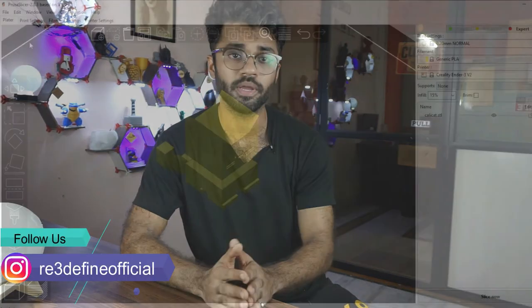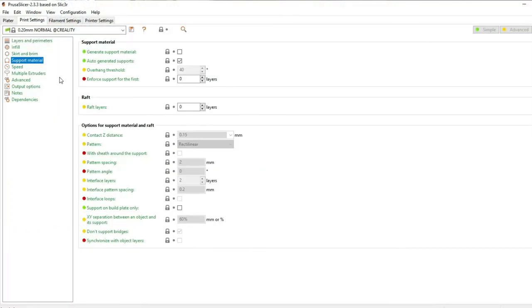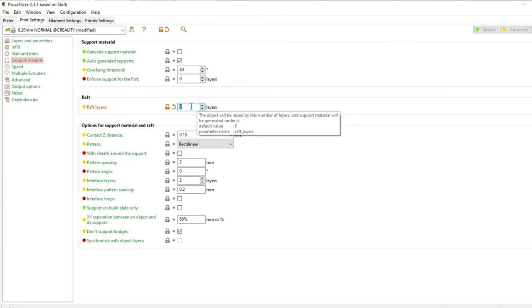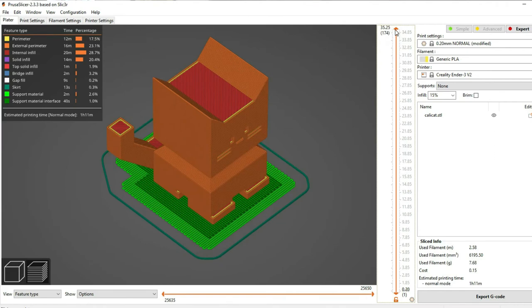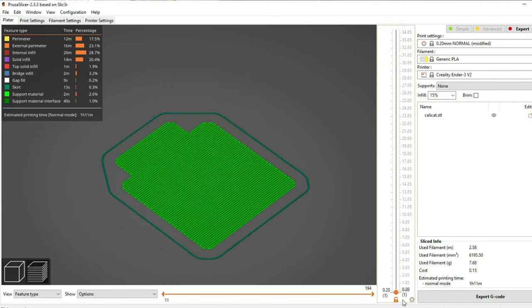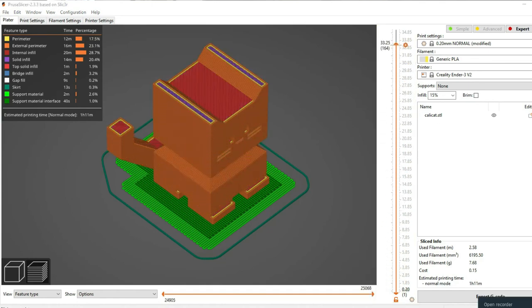In Prusa, under Print Settings in the Support Materials tab, there will be raft settings where you can select the raft layers. There is also an air gap setting which decides how much gap to leave at the start of the raft — this value should be optimal for easy raft removal.